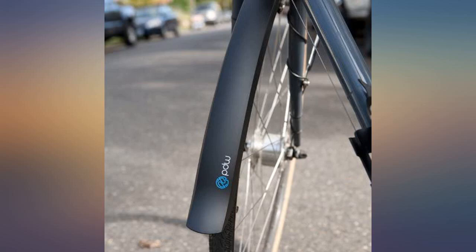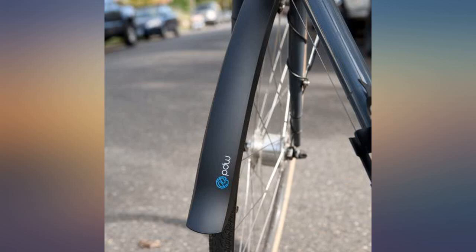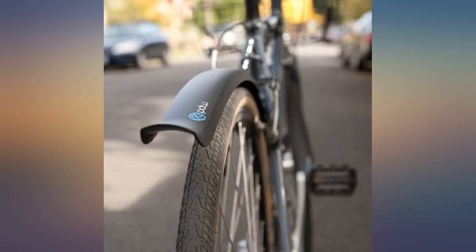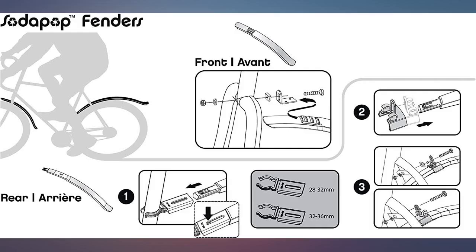Works as designed and, well, let's be honest, you can't beat the price. Needed some last minute mud protection for a gravel race and these inexpensive fenders rose to the occasion. Easy to install and had no problems at all. Very pleased.